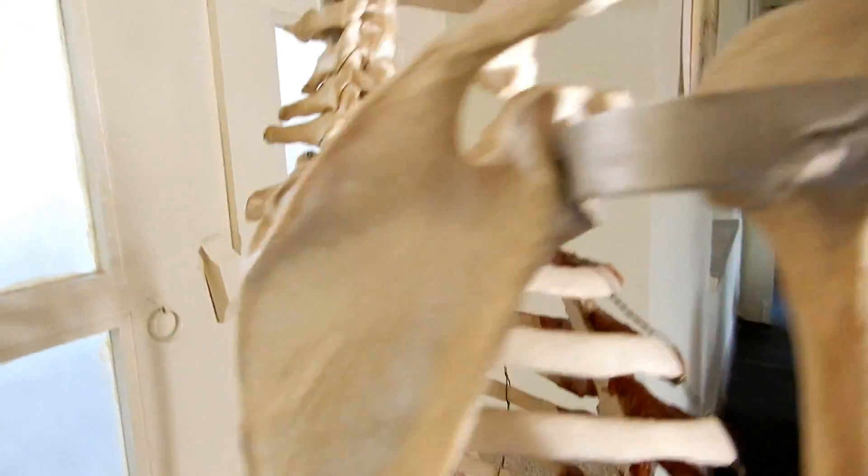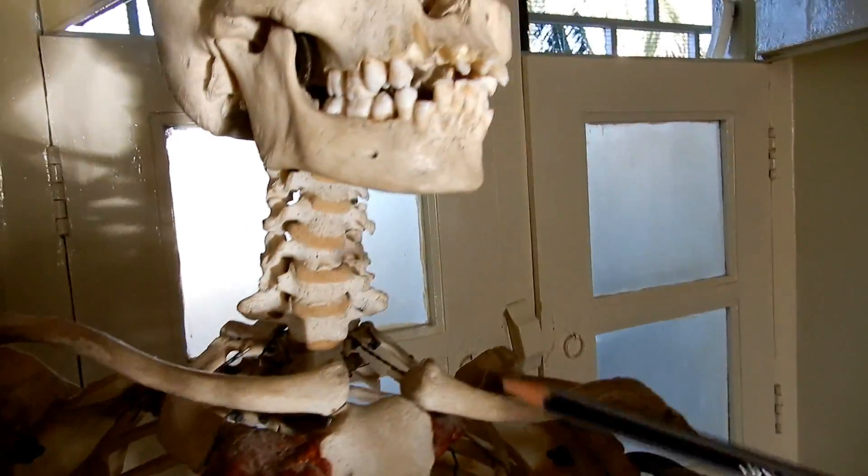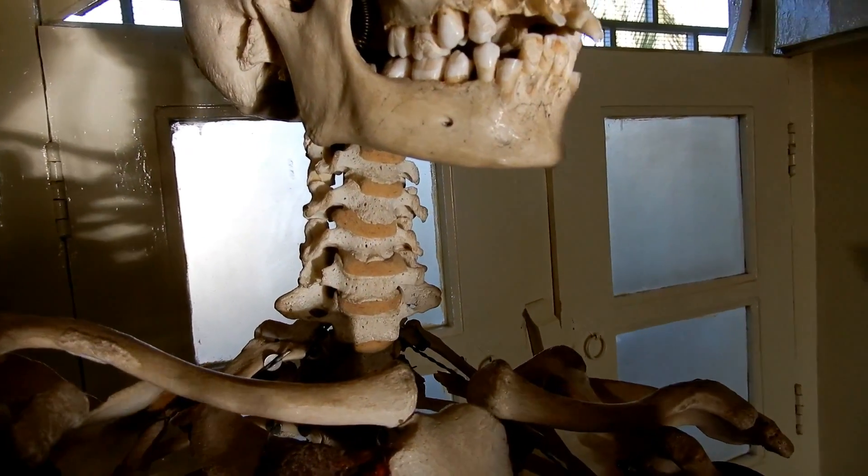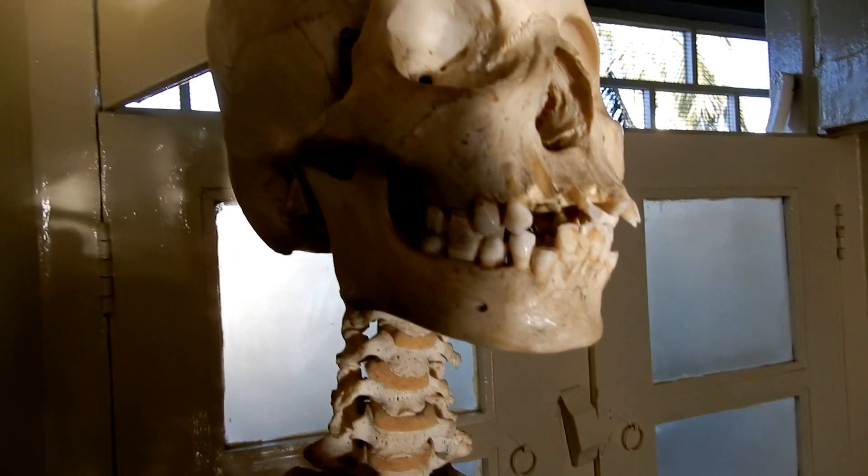The 206 bones — what is missing in this is the hyoid bone. The hyoid bone is missing here, and individual bones will be shown to you as I explained.